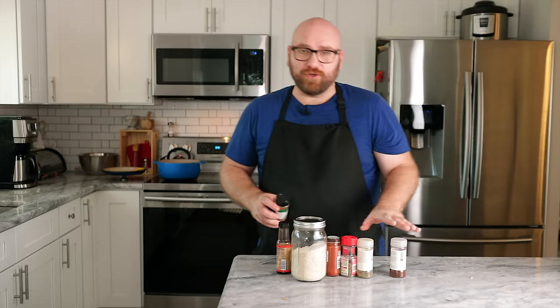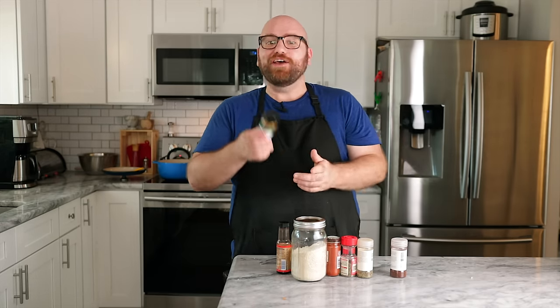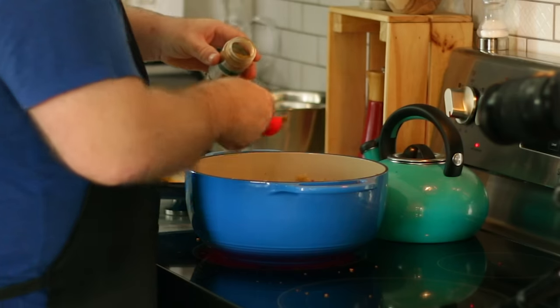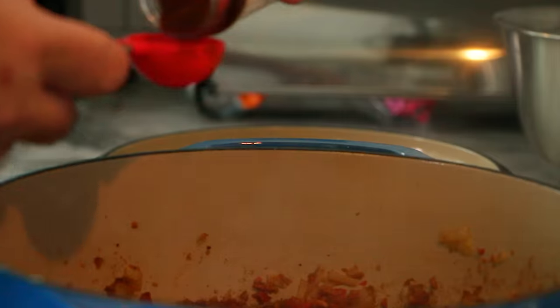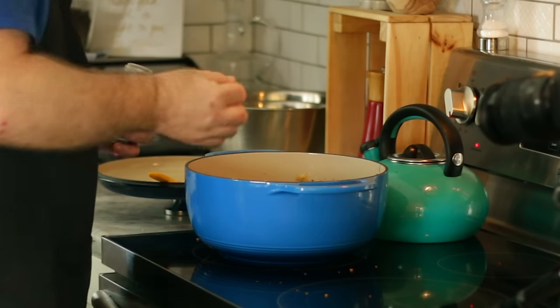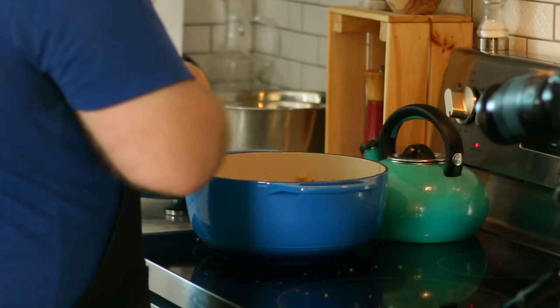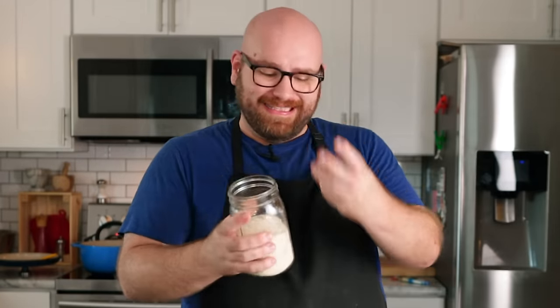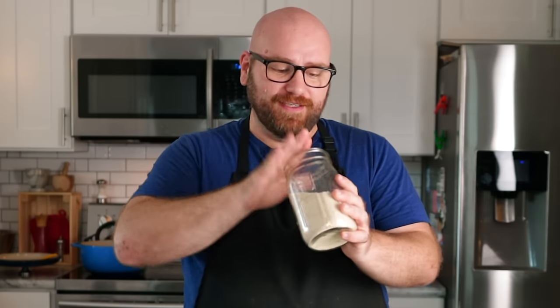Now for our seasonings — cumin is the star of this chili. It's really going to add a lot of the depth of flavor. We're going to add about three tablespoons of cumin, two tablespoons chili powder, one and a half tablespoons brown sugar, two teaspoons dried basil, one teaspoon smoked paprika, one teaspoon salt, half teaspoon dried oregano, half teaspoon ground black pepper, and two tablespoons of mushroom seasoning. If you don't have mushroom powder, you can leave it out or sub in dried mushrooms, but if there's an Asian market nearby, swing by and ask for mushroom seasoning or mushroom powder — it's a secret weapon for just about any recipe. Let's mix this up; it should start to smell like chili now.